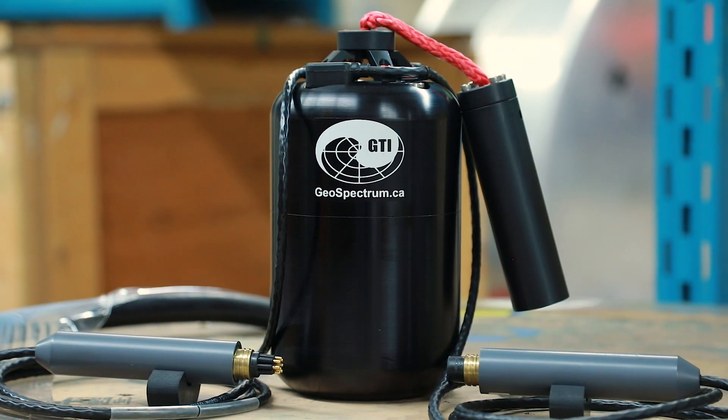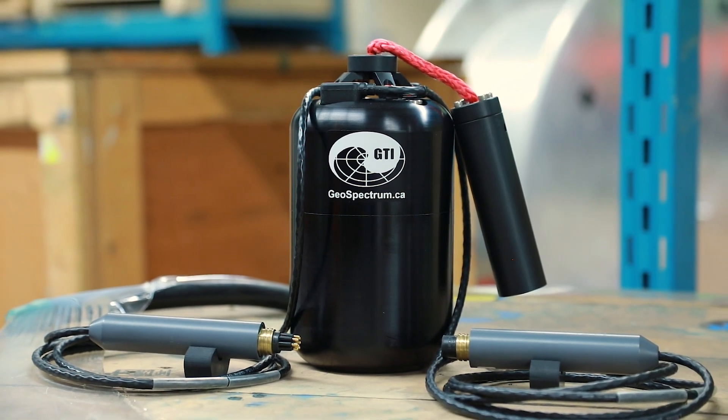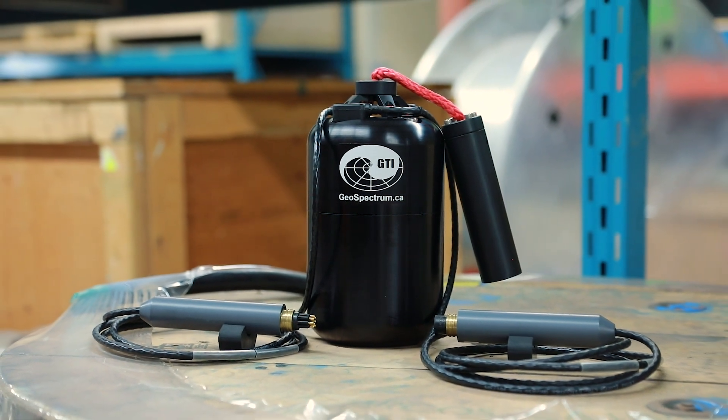To record or measure particle motion in audio frequencies you typically need an accelerometer. Our RM20 particle motion sensor uses three directional accelerometer channels, orthogonally arranged, to give you directional sensors in x, y, and z orientations.